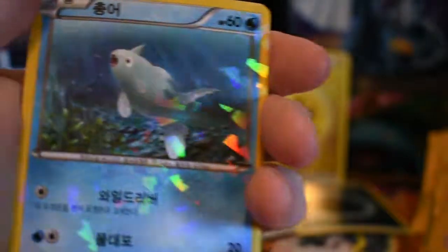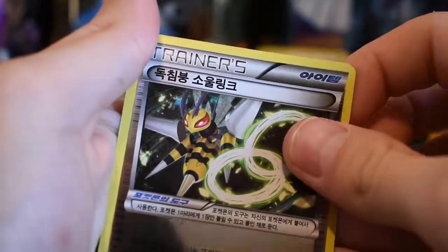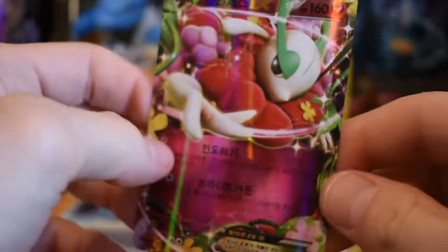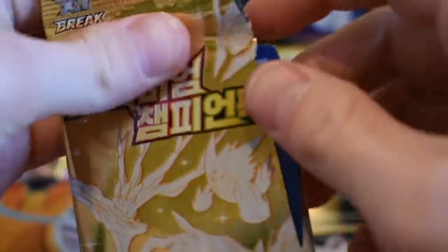Why collect it if I'm the only one seeing it? That's the whole reason behind my YouTube channel — I want to show things off. Why open these if you'd be the only one to enjoy it? Later down the line, if a collector comes to look at my collection, I can reminisce — that card I pulled five years ago, that card I bought ten years ago.